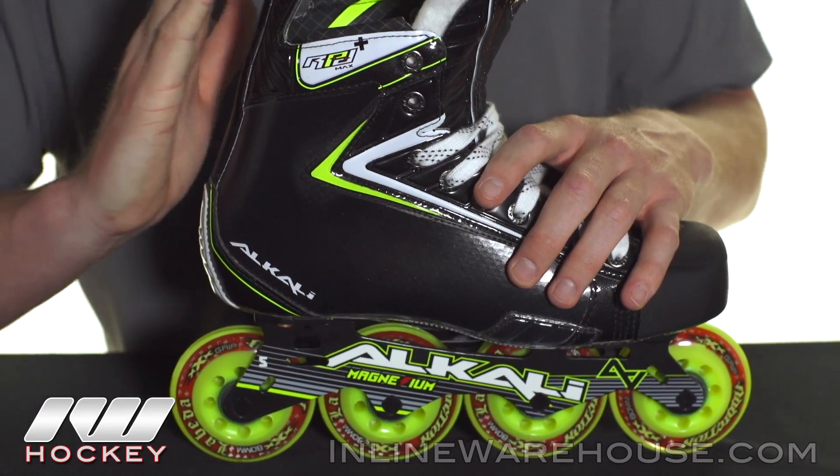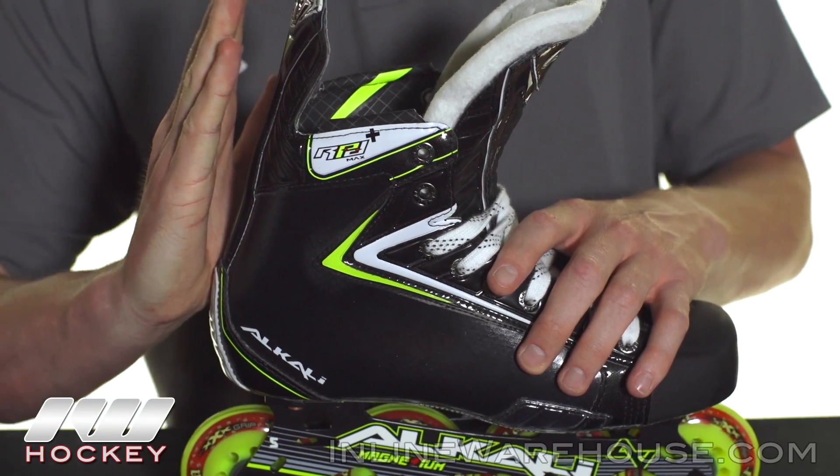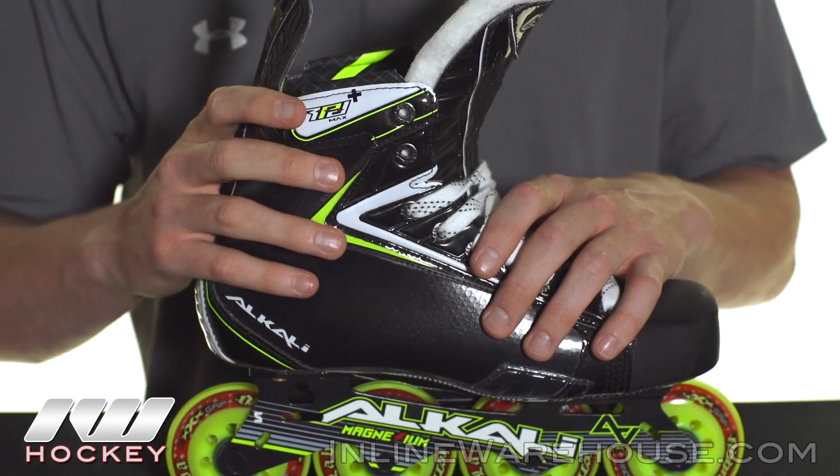You can see it has a really nice forward canter in the heel here. Most other skates on the market have a little more negative kind of feel here, where you're sitting on your heels a little bit, but this puts you in that aggressive natural position.